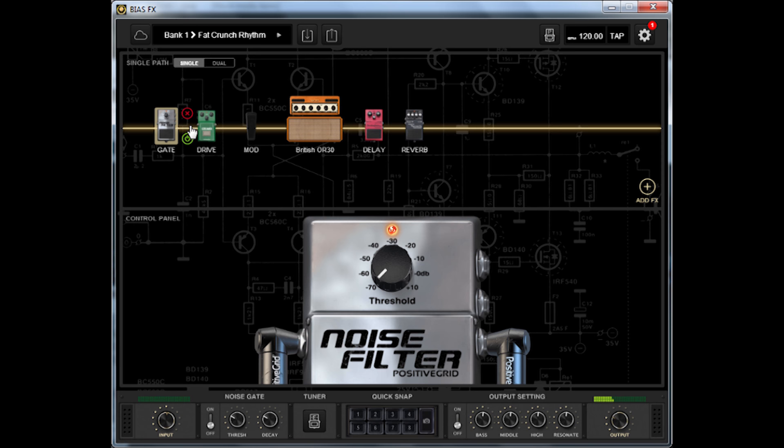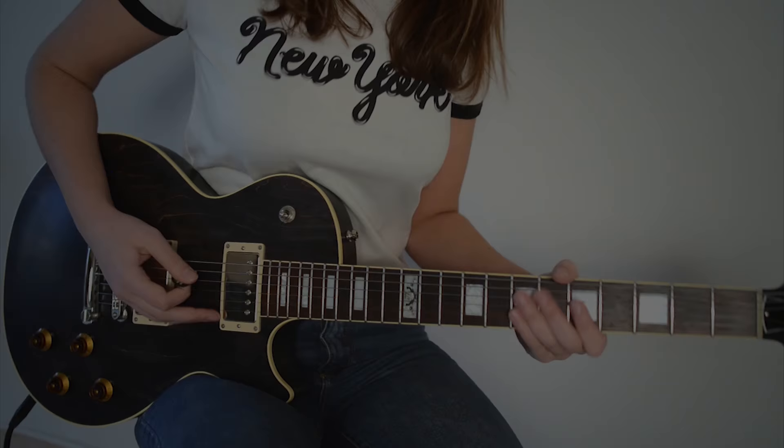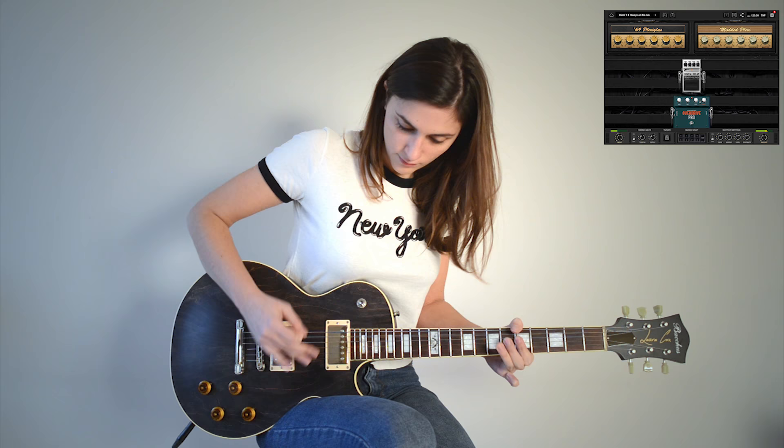You can organize your pedals in the chain, use the effects loop, and try as many combinations as you like — it's an intuitive interface. And it sounds like a real rig to me, straight from your computer. You don't need any additional software, no need for a DAW, just plug and play.